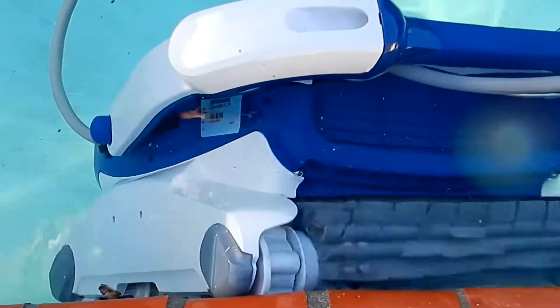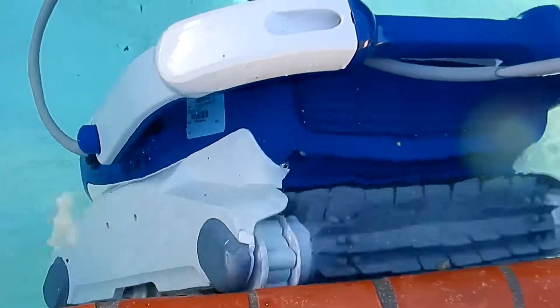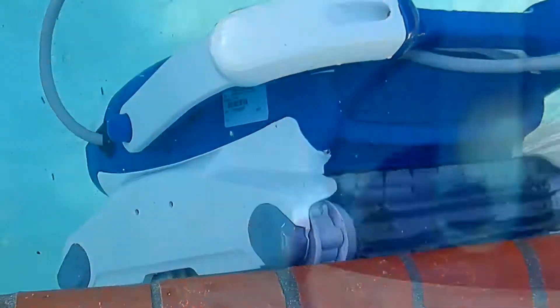The Alcabot Elite is designed for all pool surface types, and the 60 feet of cable makes it ideal for even a large pool. The Evergrip rubber tracks allow the Elite to climb your pool walls to clean the walls as well as the waterline.